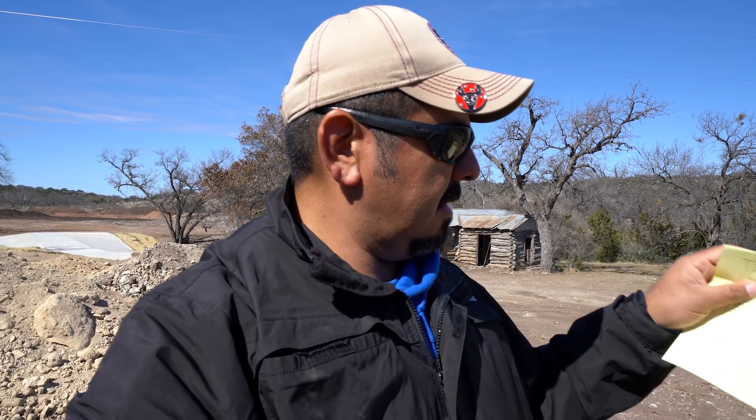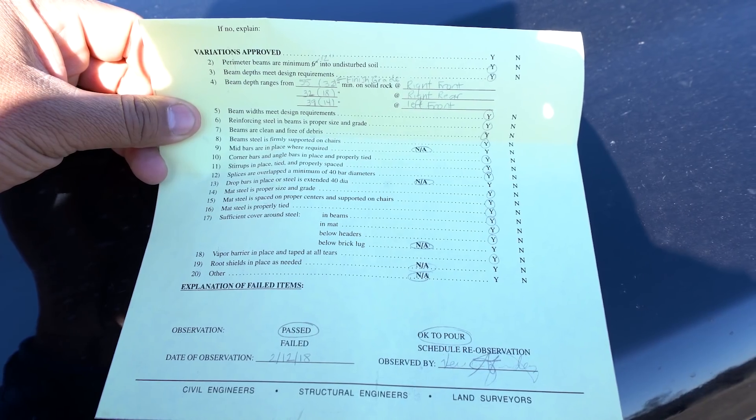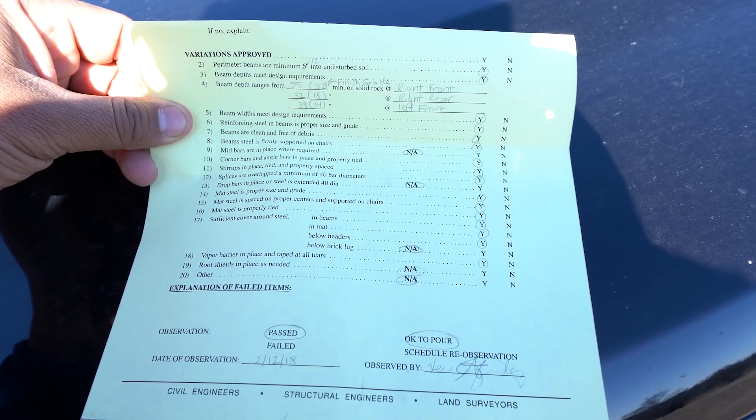All right, well there you have it — we passed the inspection. Here is the signed form that says we're okay to pour. Now we need to schedule the plumber to run their water lines, the electrician to run their floor plugs and conduit, and they also need to ground the foundation. We need to schedule the pump and we're going to pour this thing. See you next week. We are Texas Barndominiums.